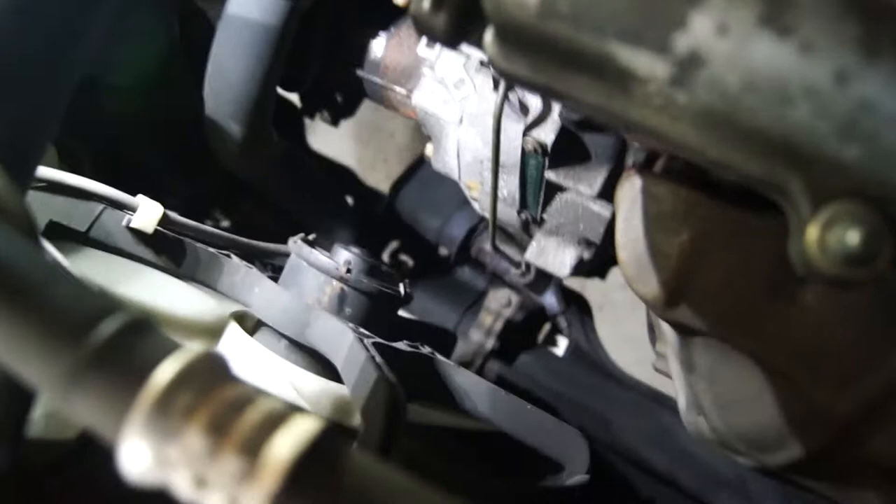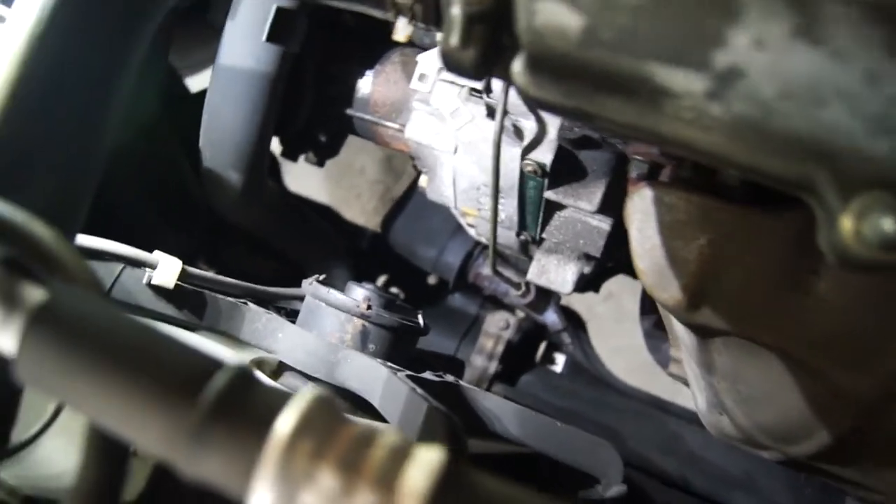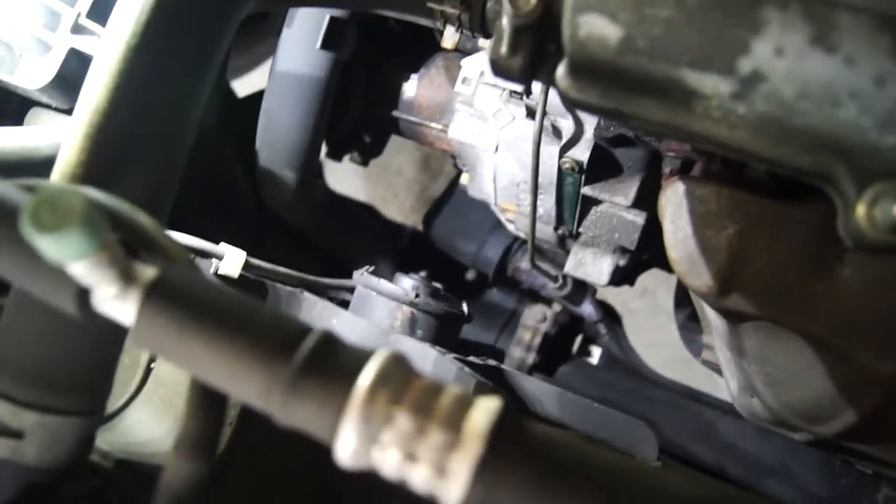I put it up on the lift, but there's a cross member and right underneath you can't even get to anything on it, so it's easier to do from above.